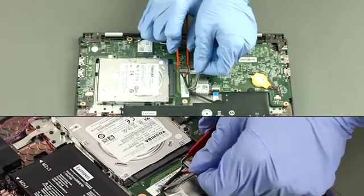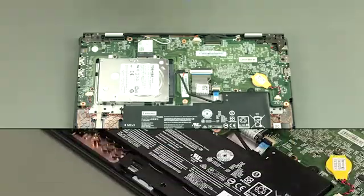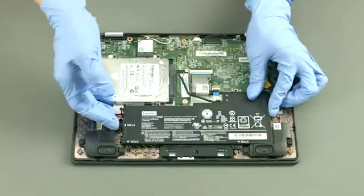Disconnect the battery cable. Remove 4 screws. Lift up to remove the battery.